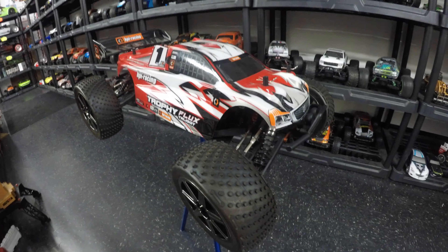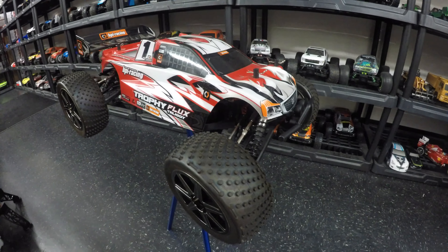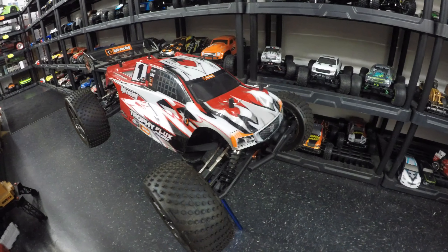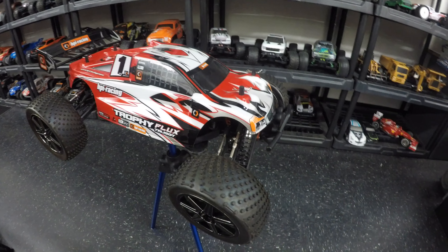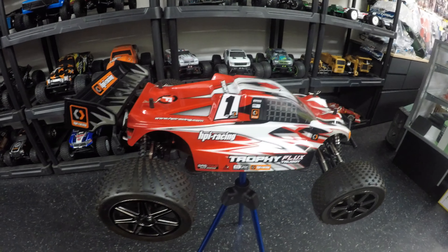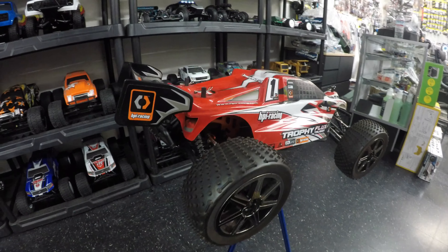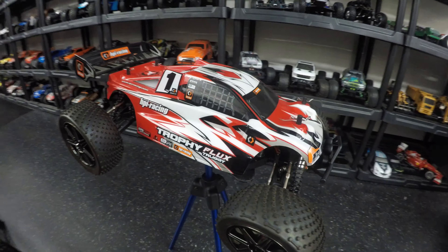My first thought is how well would this do on 4S against my Arrma Talion on 6S — there is a thought in the back of my mind that should be tried out one day. Give me your thoughts on this car. I think it looks absolutely stunning, definitely designed for business, definitely designed to handle well. And I've always loved the brushless power that HPI brings — always seems very genuine in their power outputs.